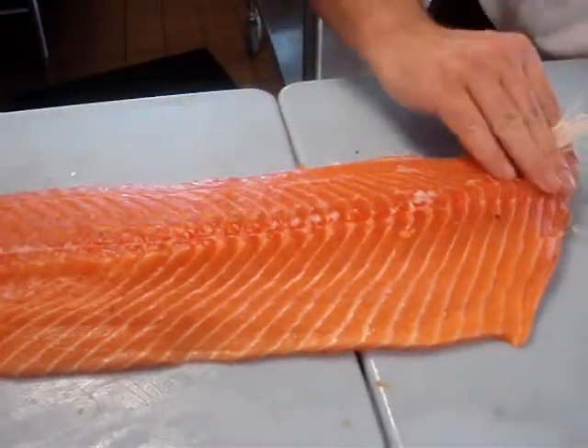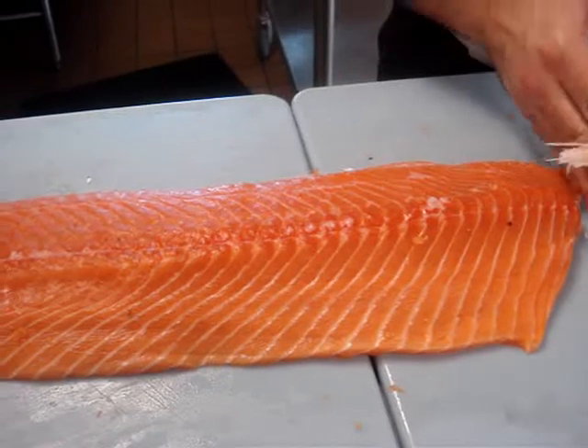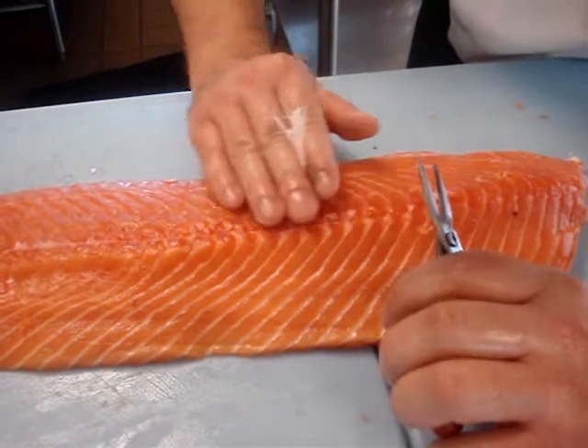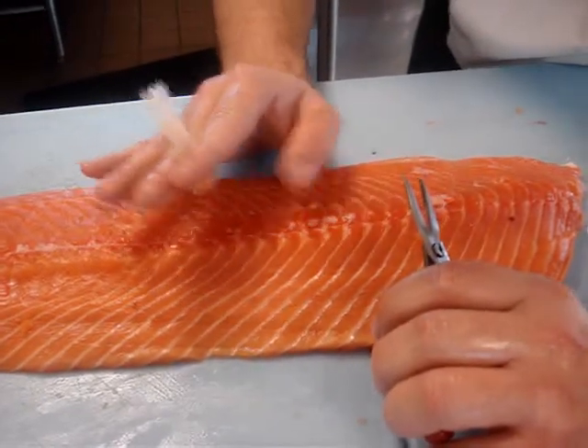As you're taking the pin bones out, try not to dig into the flesh and start at the head. Just take them out one at a time. Run your hand or your thumb lightly across it so you don't poke yourself — you'll feel them sticking up.